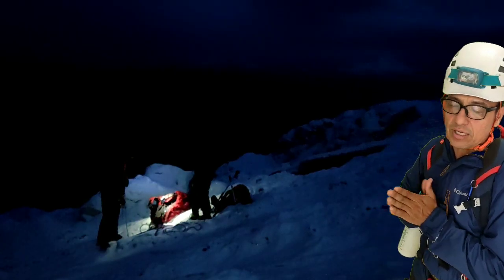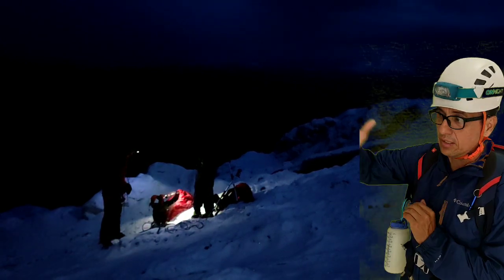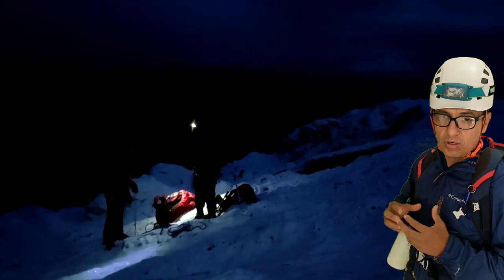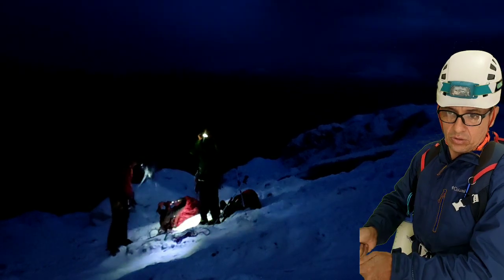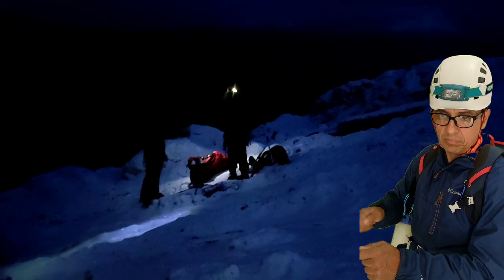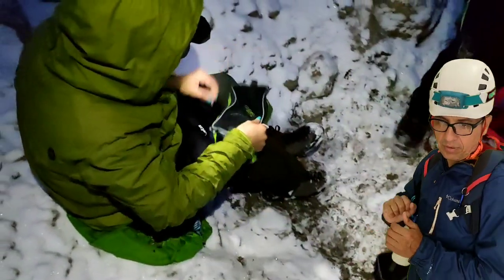Bueno, por fin estamos en el borde glacial. Aquí ya vemos toda la capa de hielo. Vamos a colocar rápidamente el equipo con las instrucciones que nos dio Christian. Se colocan los crampones de pie: colocamos el crampón, metemos primero la puntera, sentamos el talón y empezamos a hacer todo el ajuste mediante la cinta y apretamos.